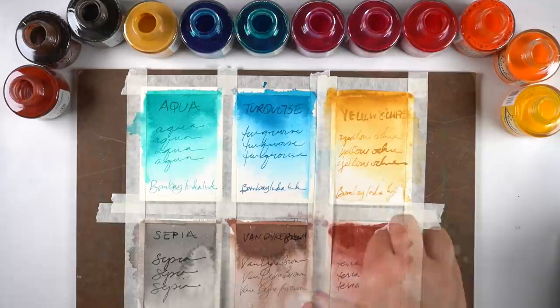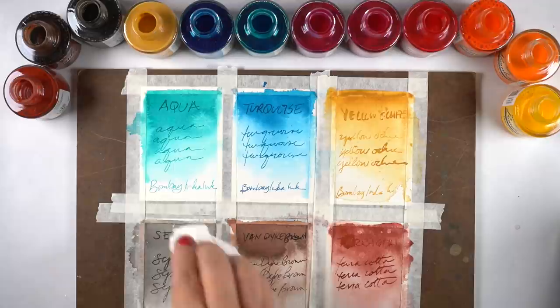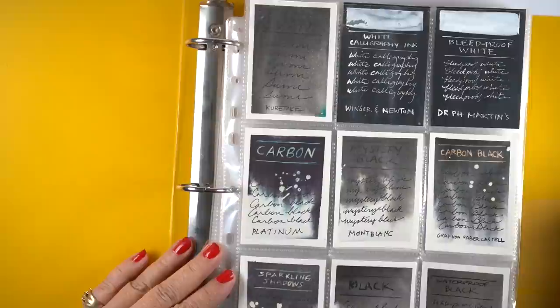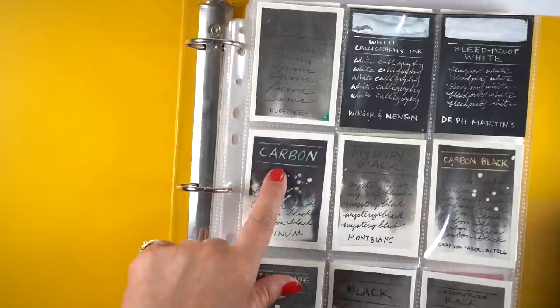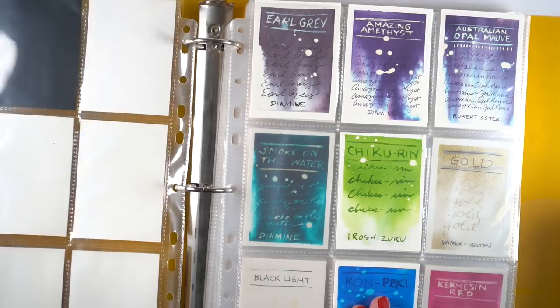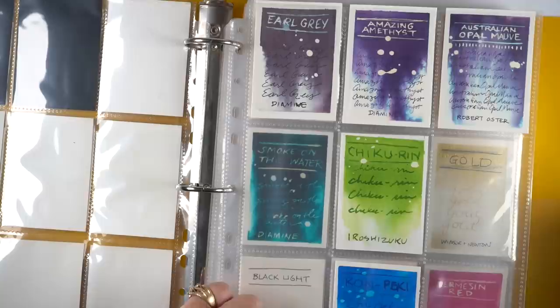Some of these inks were thicker than I expected — it could be because they've been sitting here for a long time, but some of it is also similar to what I found with a few of pH Martin's liquid watercolors: certain colors are just thick and goopy rather than flowy. This is the book I use for all my ink swatches. I test all the colors out — you can see some of them shift color a little when you put bleach on them. The white words were written in bleach, and some colors show no effect from bleach at all.